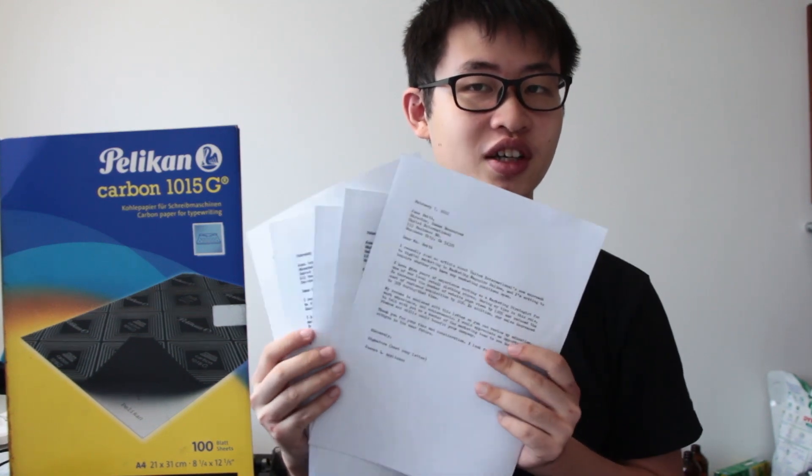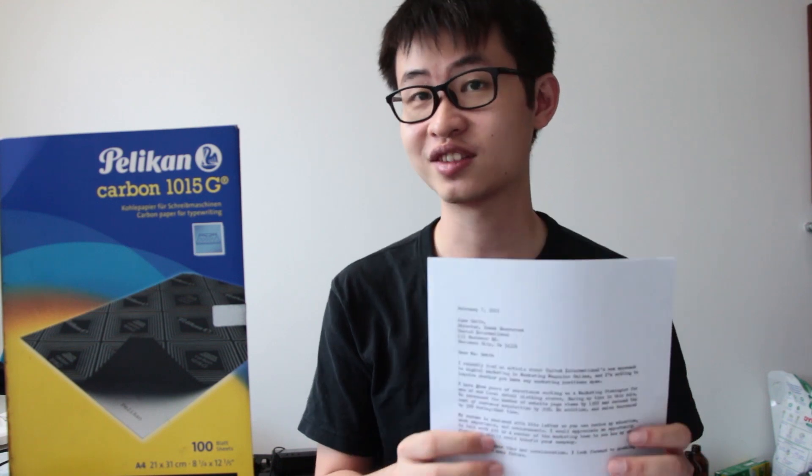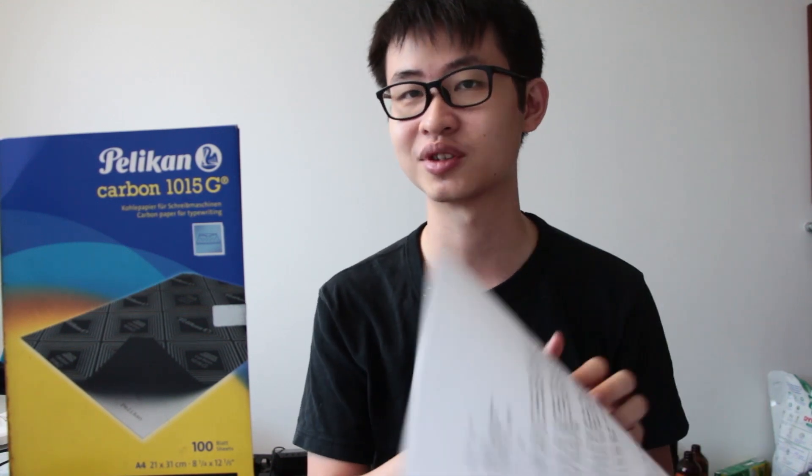Once you are done typing on one of these typewriters, you can remove your carbon pack out of the machine to see that you have made your duplicate documents. I have done so already earlier and right now I can show it to you. So from one single typewritten document, I have managed to generate an additional five carbon copies below. So I can now distribute them to friends or other places or keep some as backups. It is quite fascinating that you can use carbon paper to make duplicates of typewritten documents.